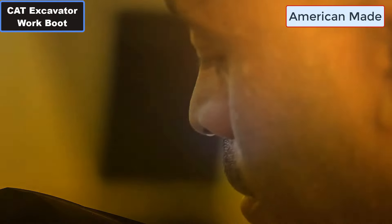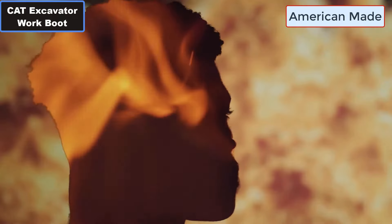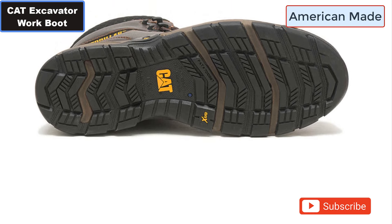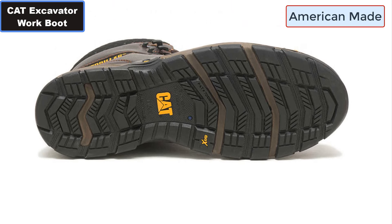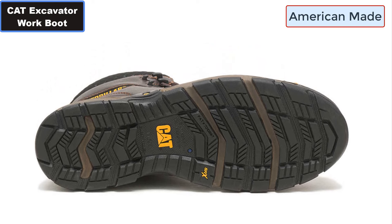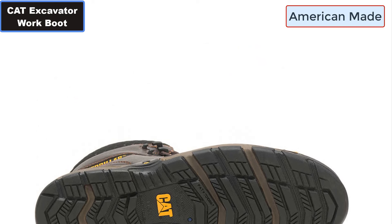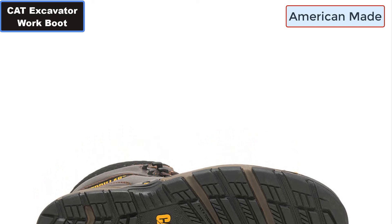Number nine: Protective Heel Counter. Number ten: Abrasion Resistant Rubber Outsole. Number eleven: Carbon Composite Toe — a type of composite. Number twelve: Safety Toe ASTM F2413.